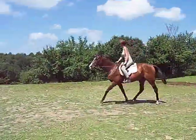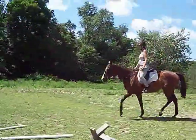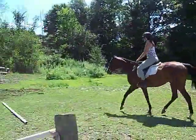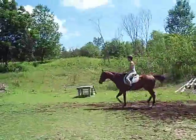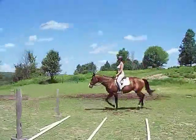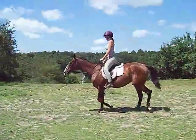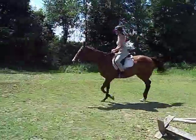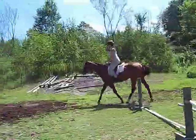You've got to learn to pick your path and try and find the spot that's going to help him the most. Instead of letting your hand come out, let your elbow come back and your shoulder opens so you look around your corner. Heels down, knees in, breathe.